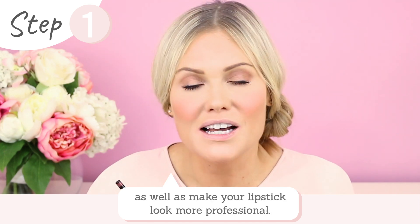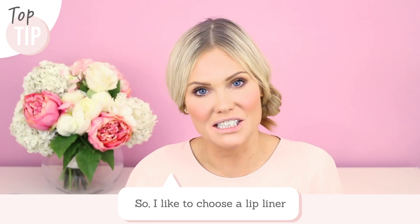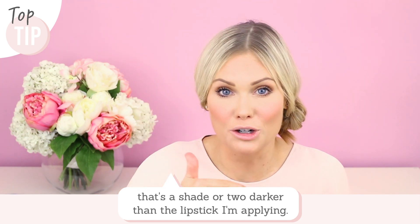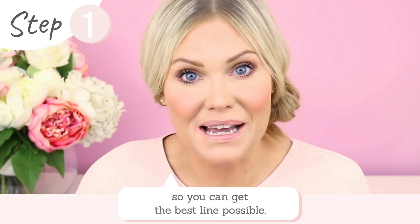By lining your lips you're also making your lipstick look that little bit more professional. What I like to do is choose a lip liner that's just a shade or two darker than the lipstick I'm going to apply. I've got a couple of tips to share with you so you can get the best line possible.